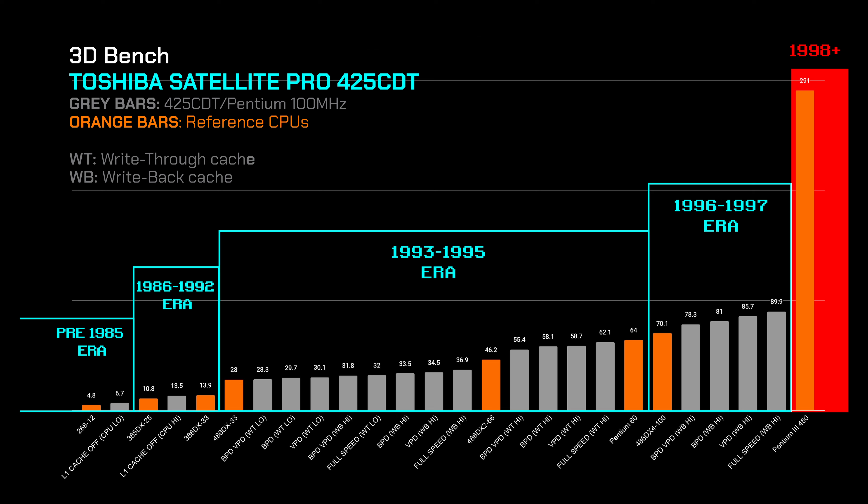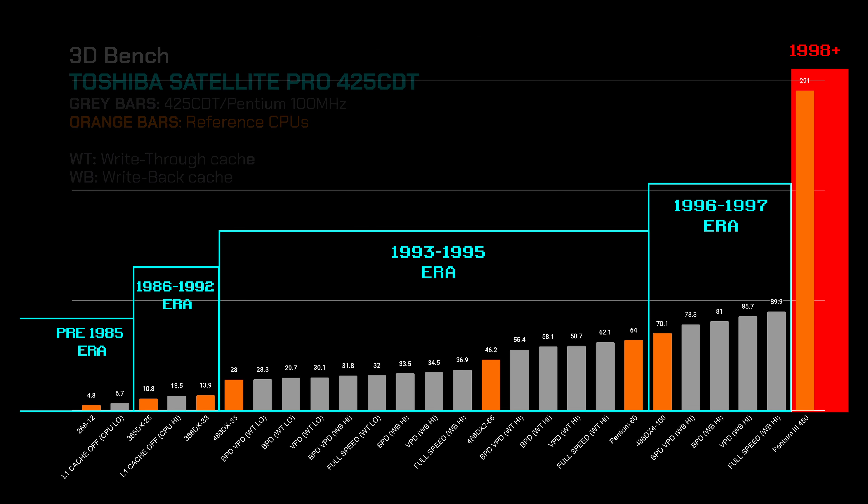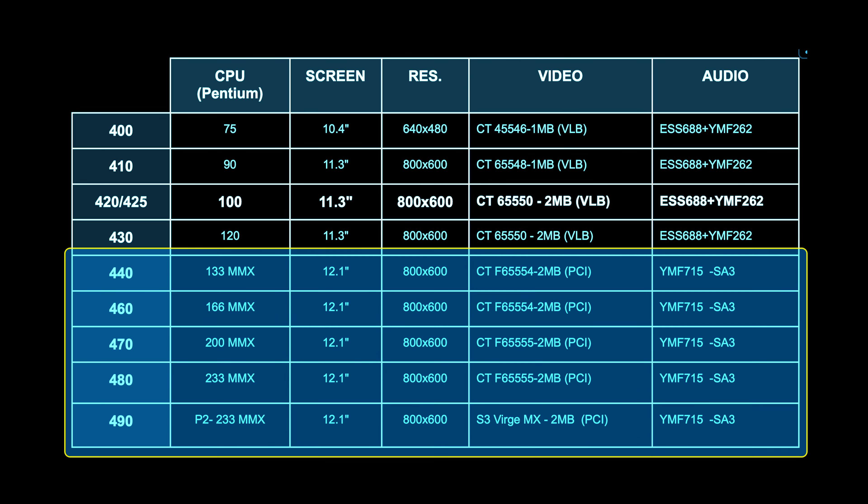This is important for CPU-sensitive games such as Test Drive, Wing Commander, and Ultima 7. I do still prefer the higher-spec 440 and above models for the MMX CPUs, which allow better fine-tuning and provide additional top-end power for more demanding games such as Quake.